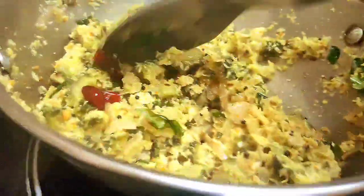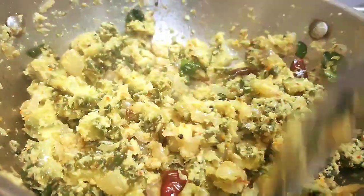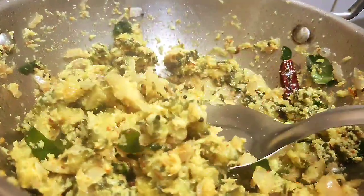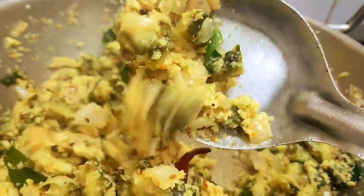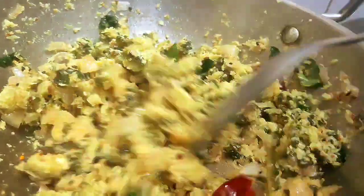I am very happy to eat this dish. If you eat a lot of fish, you will enjoy it. I am very happy to eat this recipe.